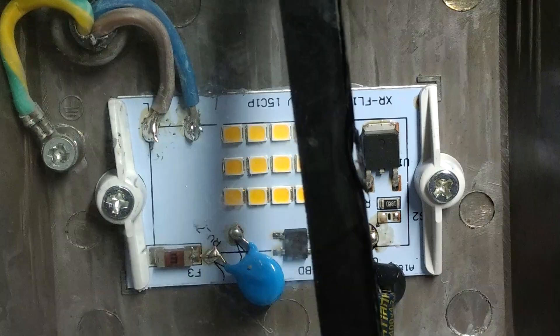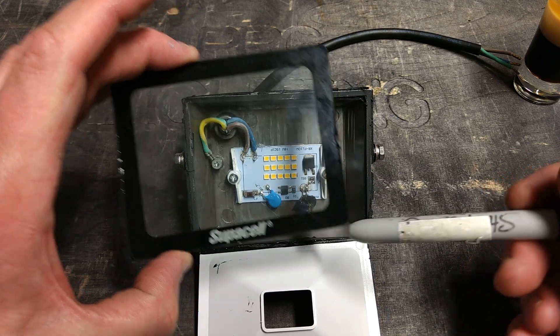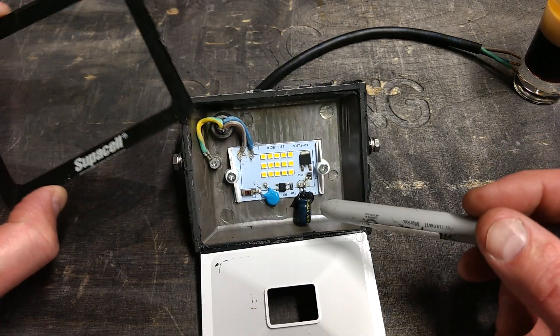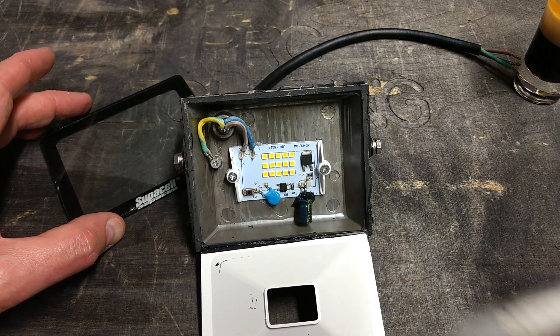It's a shame it's not serviceable, because it would have been a really nice and readily available project case from Poundland if the glass had been held on by a clamp with screws. But as an actual sealed light, it actually looks pretty good quality.